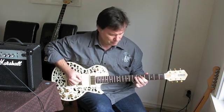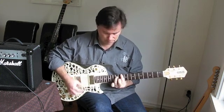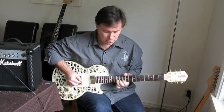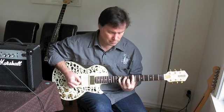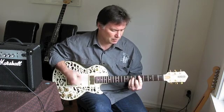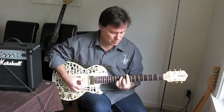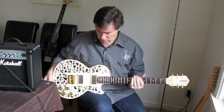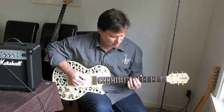That's middle pickup, bridge pickup, and neck pickup — a much warmer sound. And of course both pickups in the middle gives a very nice warm tone. It's quite interesting comparing the three guitars — you get quite different sounds between them. Hard to say which one is better than the other, but they're certainly all different and make for a nice comparison.